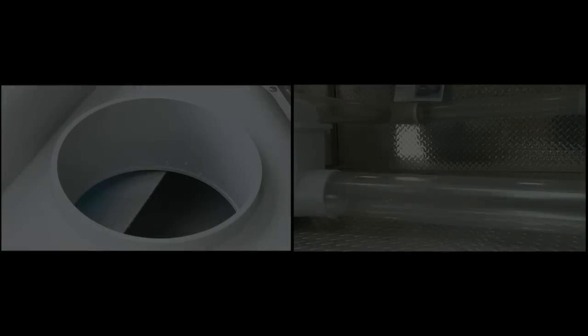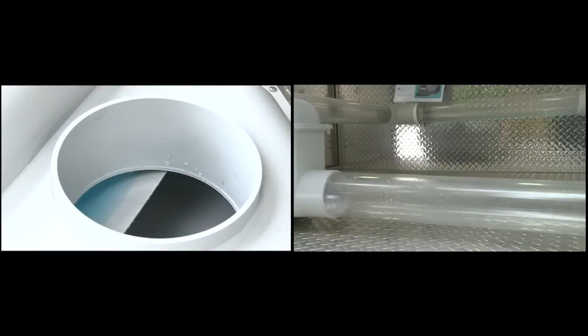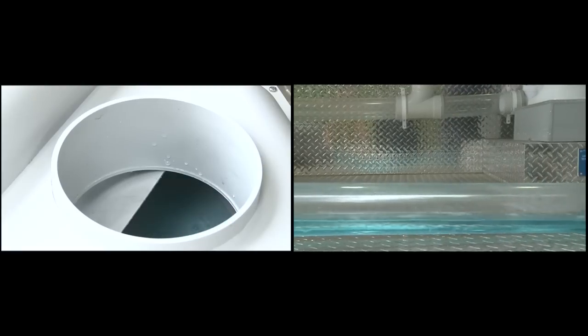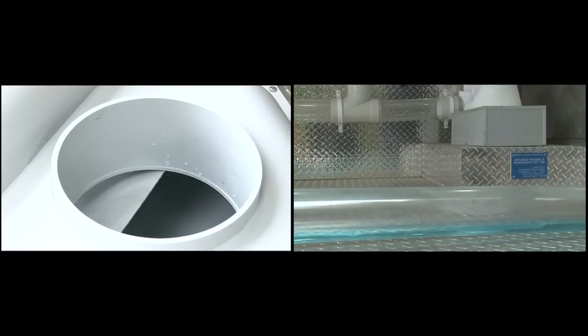The bucket activates now and provides a double surge. This is a unique feature which allows drains to stay clear and purge pipes from any build up which might occur.